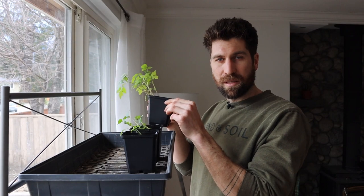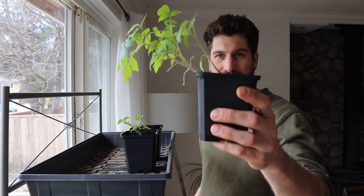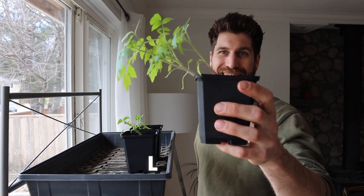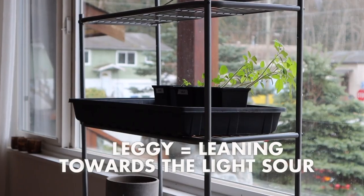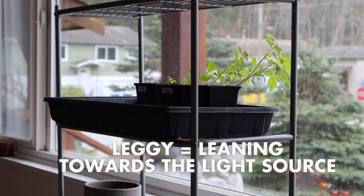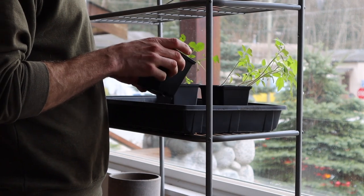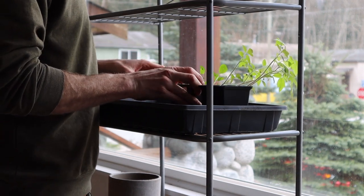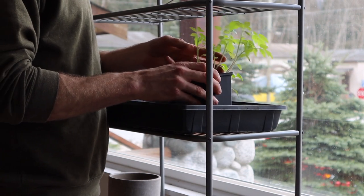Our first set of plants in the windowsill — as we can see, this is what we call being leggy. Look at how long the plant is growing and how each one of them is leaning towards the window. What it's basically telling you is: I'm not getting enough light. So rather than putting on foliage growth, I'm going to put on stem growth to try and grow closer to the light source. That's a classic sign it is not getting enough light.